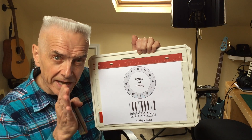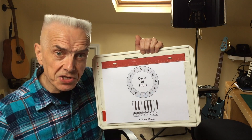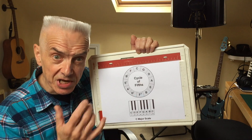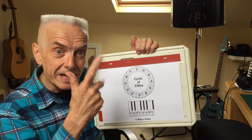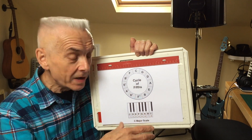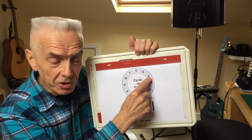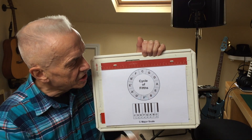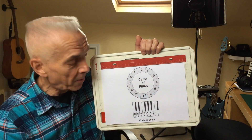So that gets us on our journey around the cycle of fifths. If we then started a major scale from G rather than C — so G counts as number one: G, A, B, C, D — that takes us to the next fifth, the next step around the cycle of fifths circle. This cycle of fifths diagram is done in harmonica keys, the 12 basic harmonica keys.